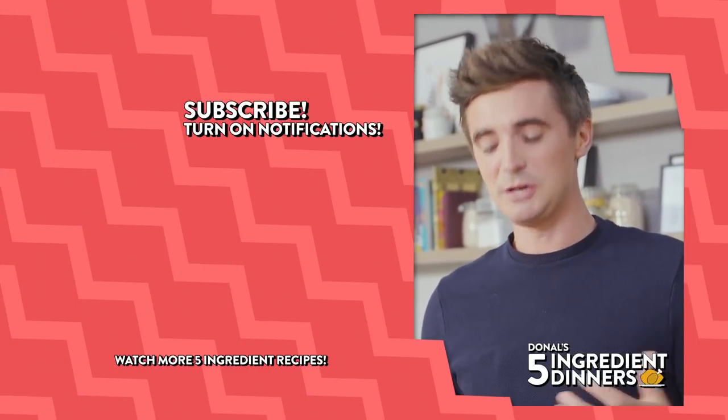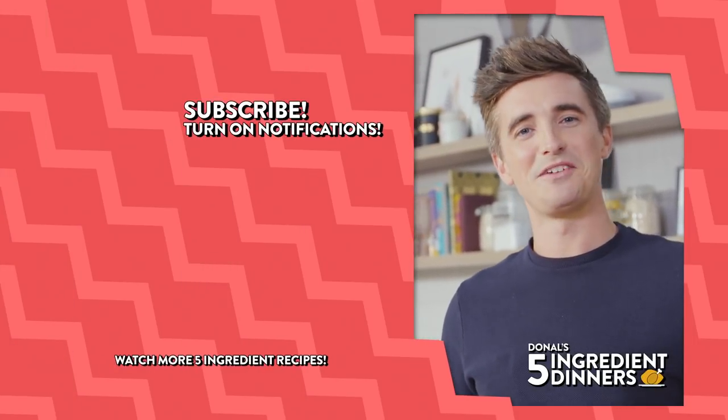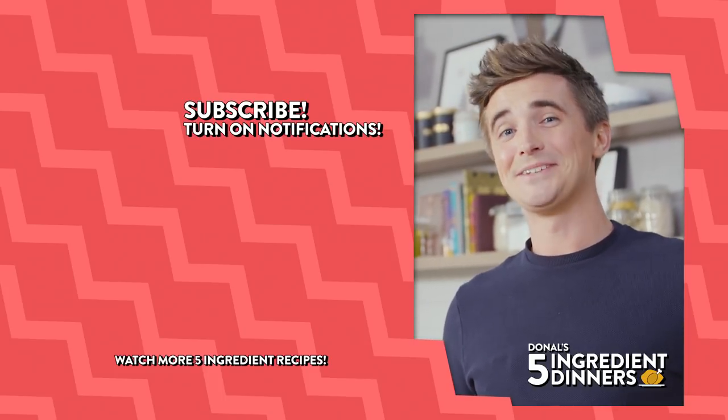If you want the recipe, you will get it in the box below over on my website as usual, where all the recipe details are. Hit the subscribe button and make sure you ring the bell for notifications to be sure you know when these beautiful recipe videos land your way. Leave a comment and I'll see you soon.